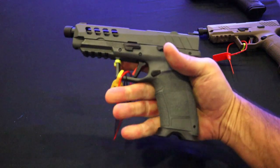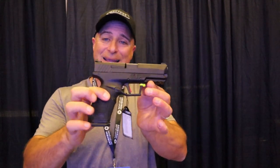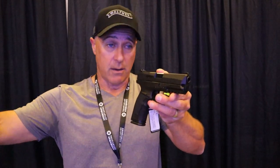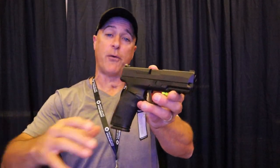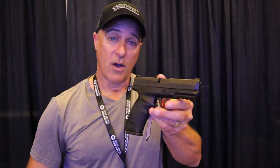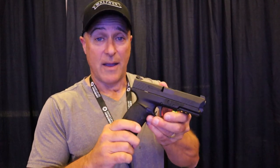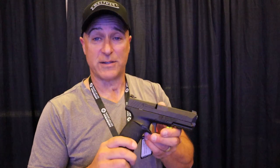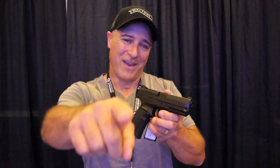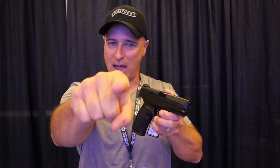Those are the PX9 Gen 3 models made by TSUS, imported by SDS Imports. They are budget priced and offer a variety of options. I've shot the Gen 1 and I'm really looking forward to getting my hands on a Gen 3 and showing you guys what it can do — hopefully very soon. I like what they offer, I like the price, and they offer a lot for the money, especially some of those optic-ready models for under $400. If you like videos like this, please subscribe and share. I always appreciate the thumbs up. Thanks for watching, and you guys be safe.